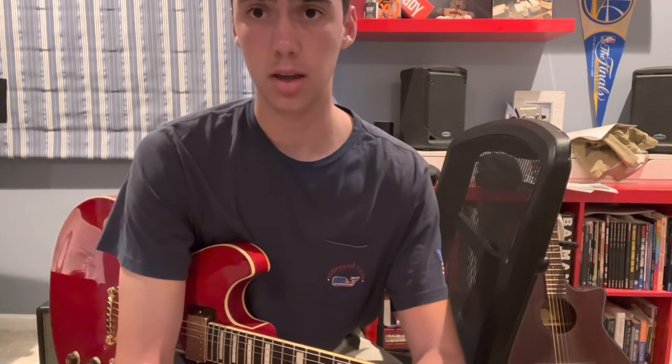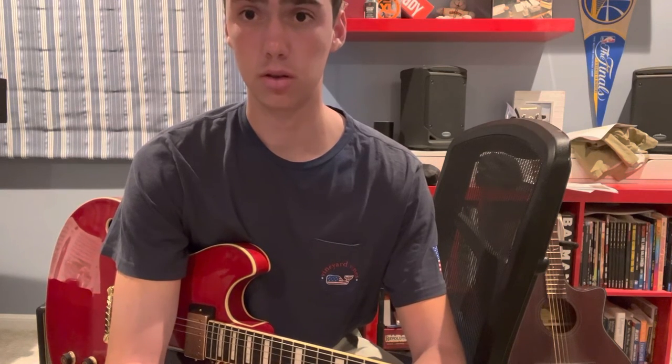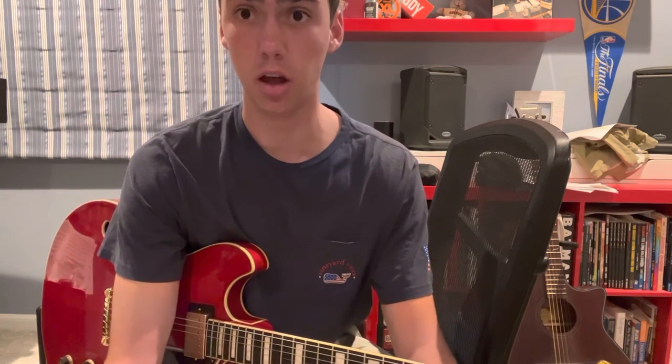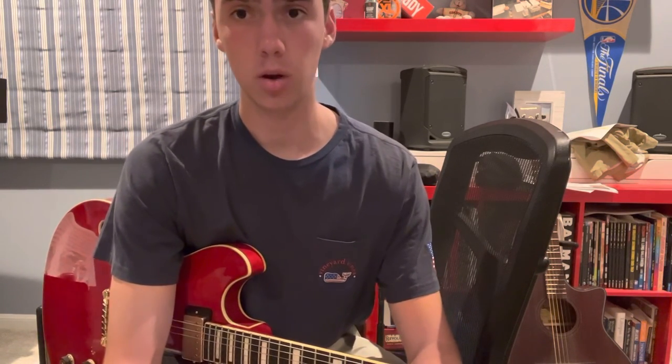Those are the basic steps you're going to want to take. You can find blues jams really easily just by googling 'blues jams near me.' You're going to meet a bunch of musicians. It's going to be the first step towards learning, meeting a ton of people, having a lot of fun, and being creative. So for whatever reason you came to this video, I hope it helps you.